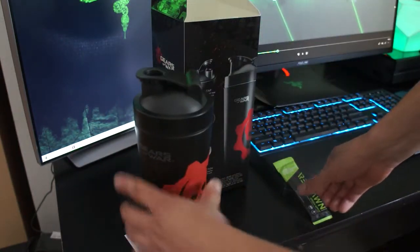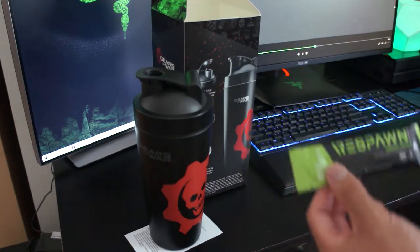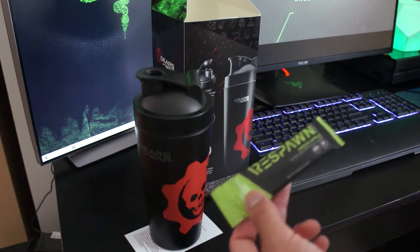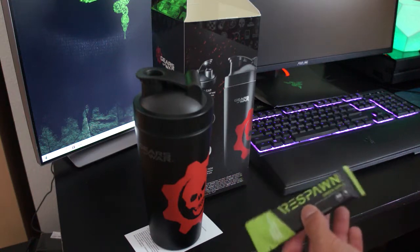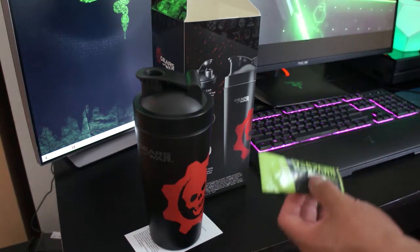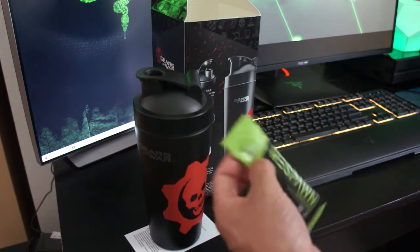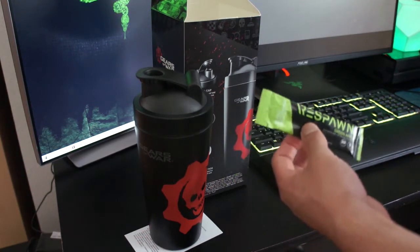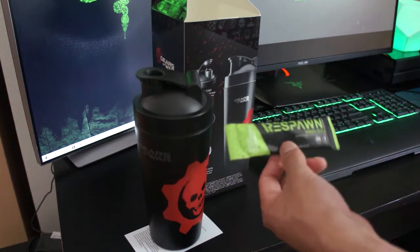Thank you so much Respawn. Let me take a quick moment to tell you what it is. It's basically a mental performance drink for gamers, made with a few key ingredients: 95 milligrams of caffeine, B vitamins, choline, green tea extract, and ground ginger. They've got a bunch of different flavors — pomegranate watermelon, green apple, blue raspberry, and tropical pineapple.